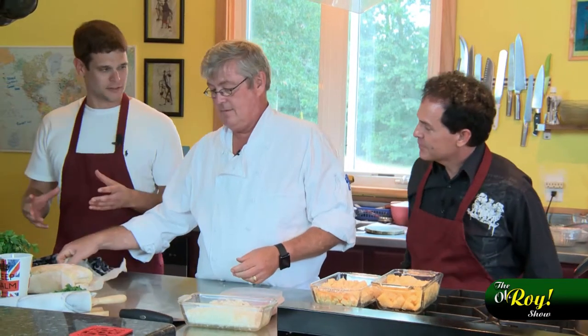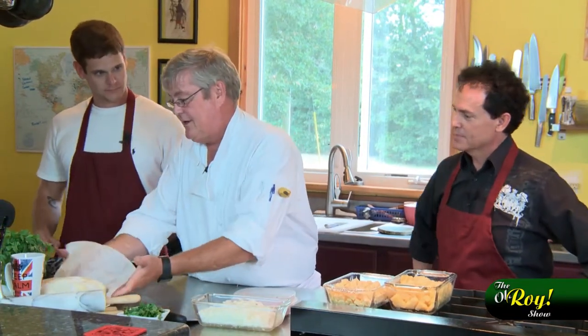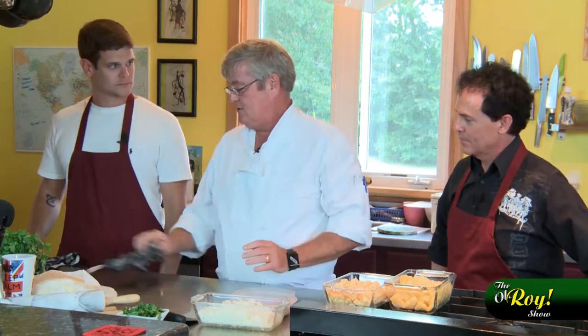When blanching, how long do you keep it in the water? What I do is put it in cold water and just bring it to the boil, and that's normally enough.